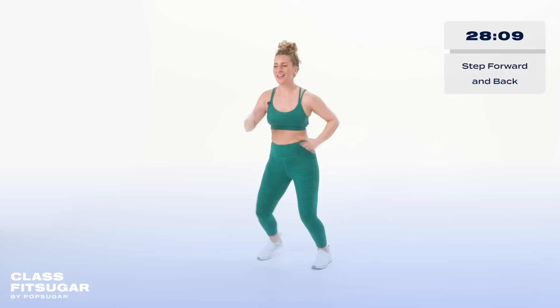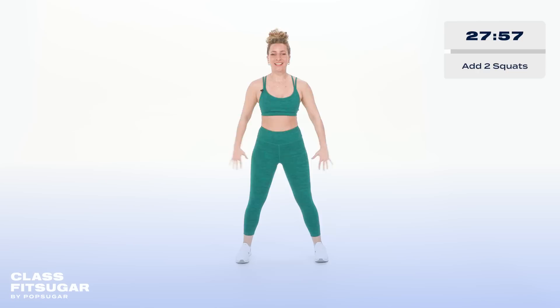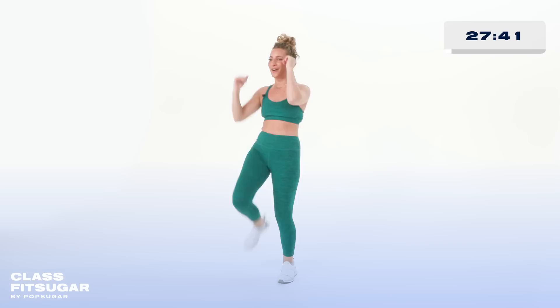Now we're gonna add on a little bit more — front and back, down for two. Warming up the lower body. Alternating front kicks are gonna bring us into our next round. Here we go — we kick it out right here. Exhale, striking with the heel. Don't worry about your height — focus on that power. Back to our center squats.